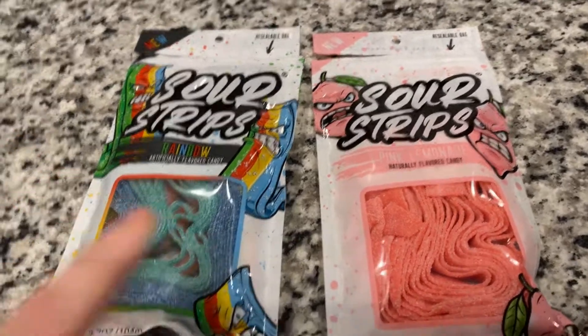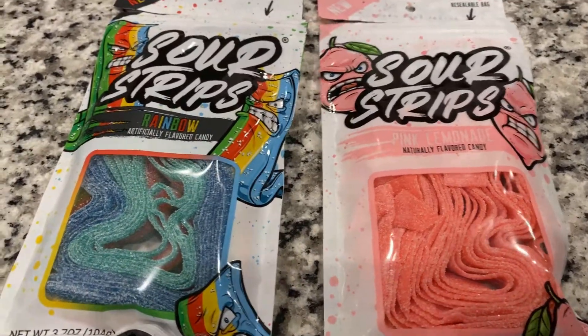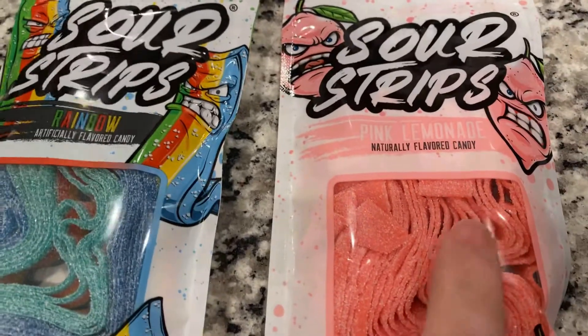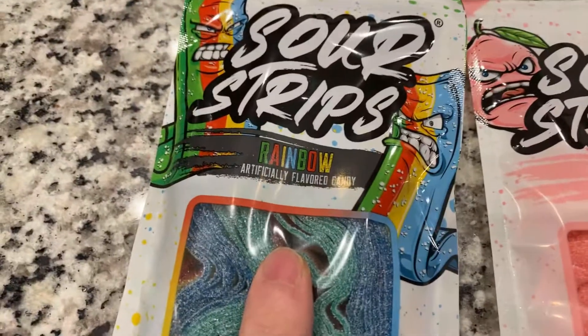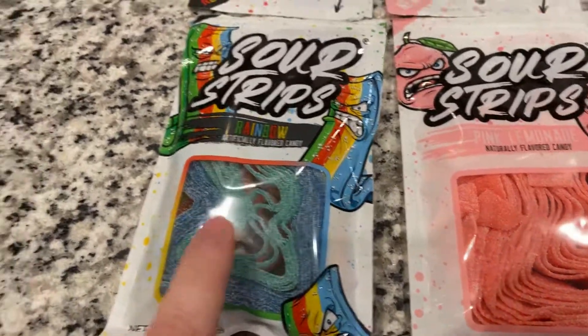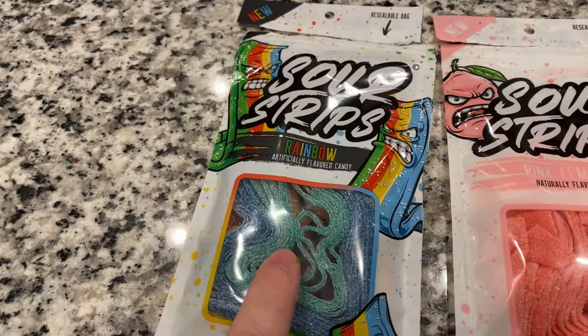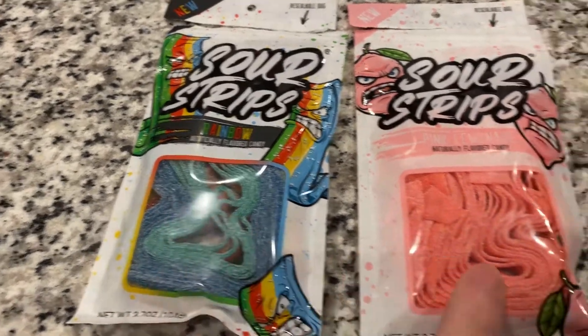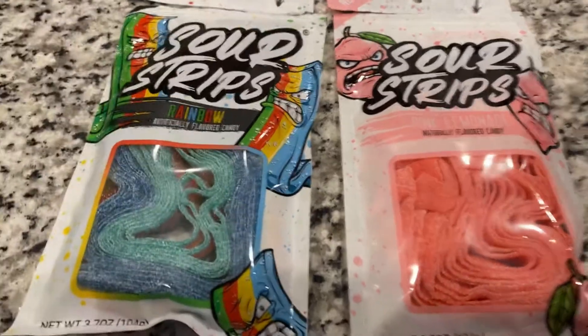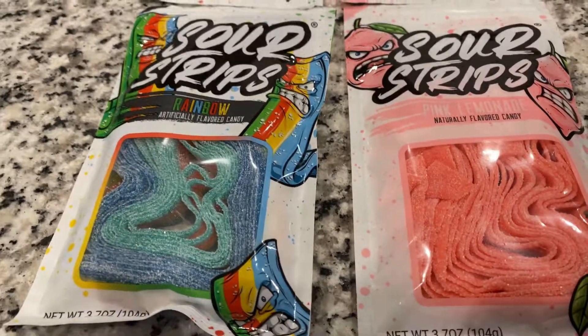So I've tasted both of these items. I believe they have six flavors, and I've tried the pink lemonade and the rainbow. Both of them are really good. I feel that this one is more sour, but they're both very flavorful and definitely better than other sour candy I've had.